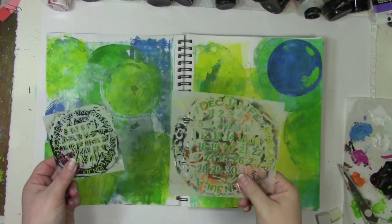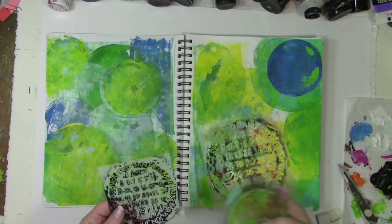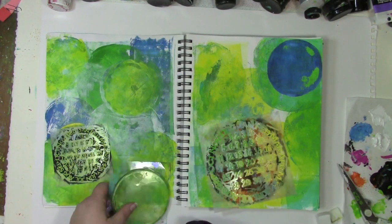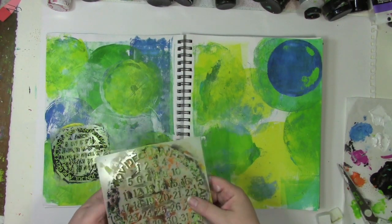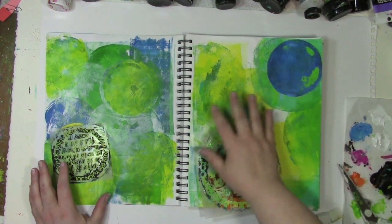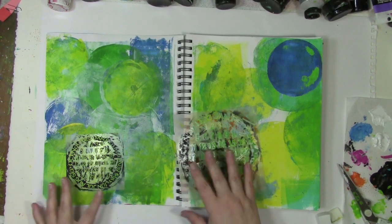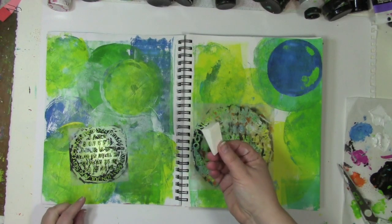Now I'm going to add a little stenciling with the Never Ending Calendar stencils. They're both round and they fit perfectly — the 4-inch stencil fits the 4-inch jelly plate, and the 6-inch jelly plate works perfectly with the 6-inch stencil. There are all sorts of ways to use these together, and I'm going to focus this time on stenciling within the circles and shapes that were created with the jelly plate. I'm going to pick and choose rather than stencil the entire stencil.